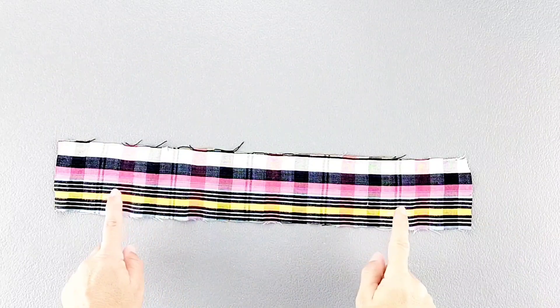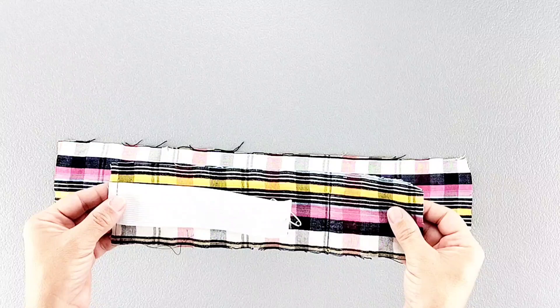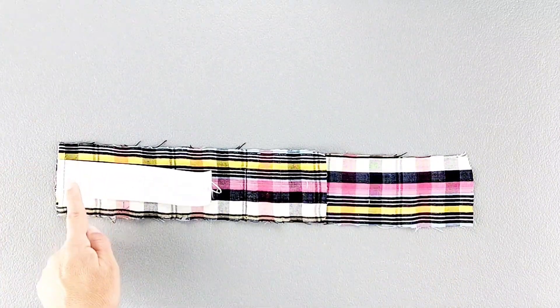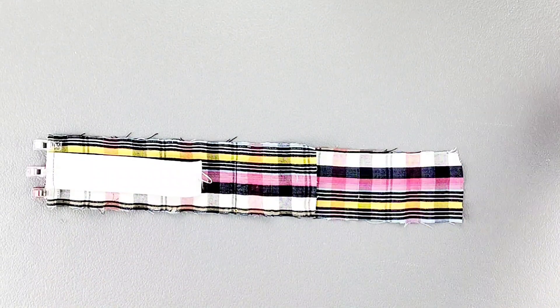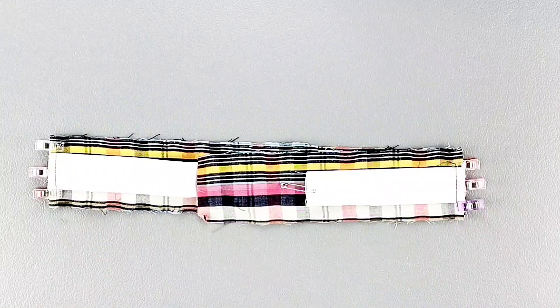Now take your outer uninterfaced front waistband piece and place your back pieces right sides together with those back waistband pieces. Match your notches and pin in place, doing this on both sides. Now sew these side seams with a 5/8 inch seam allowance and press the seams open.